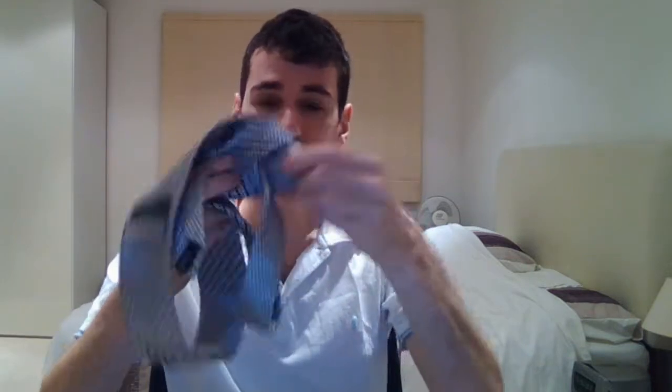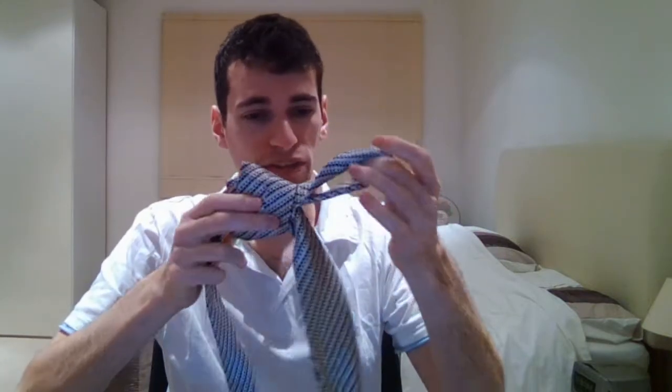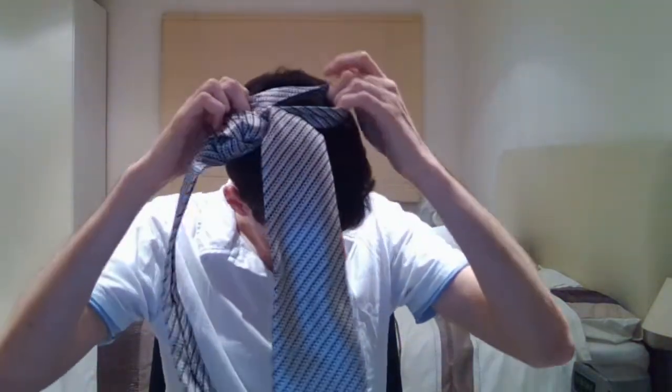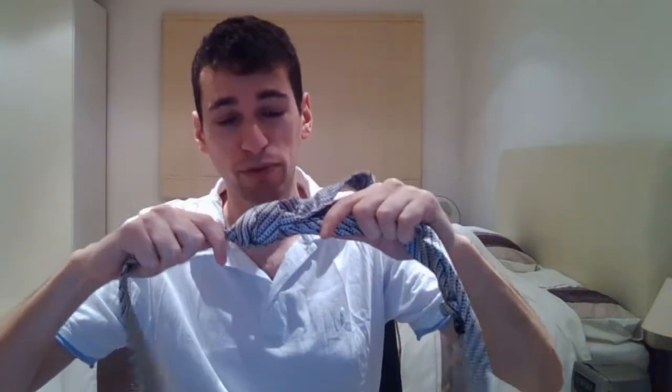Very easy. Put it through like that, and then what you want to do is take the short end and pull like that, and then you've got like this loop here and you put that over your head. Just make sure it's nice and tight before you do that.